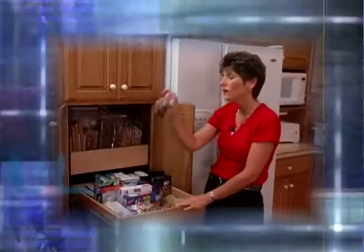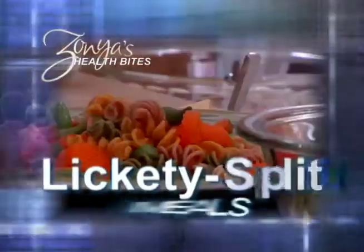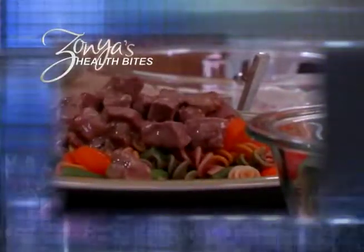Does it seem like you're getting busier and busier each year? And that typically means more fast food eating, and that's not good. Hi, I'm Zonya Foko. In today's show, we're going to create our own fast food lane right here in our own home with healthy grab-and-go choices, and use your crock pot to make fast, healthy dinners like beef stroganoff.